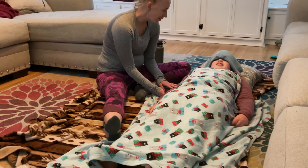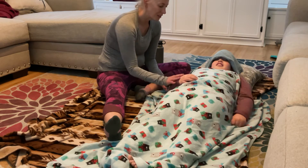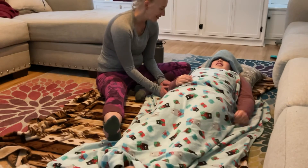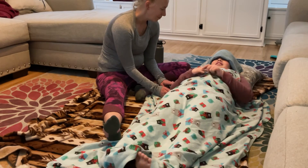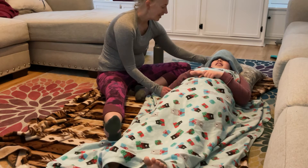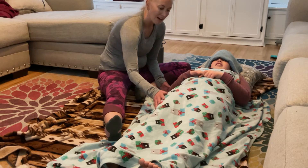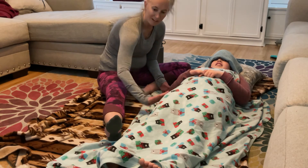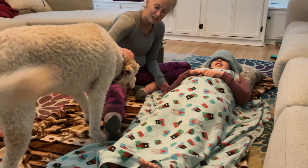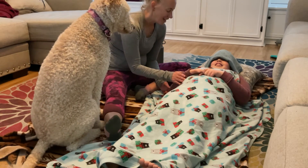Does anything hurt right now? No? So I want you to picture something nice. Where would it be nice to be today? Maybe the beach. Okay, so right now you're laying on the beach. Think about those soft waves — think about the water coming up, and you breathe in. And then the water going back to sea, and breathe out. Oh hi, buddy — do you want a body scan too? Breathe in, and breathe out.